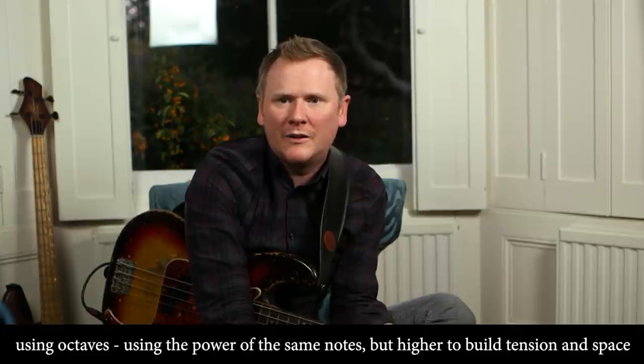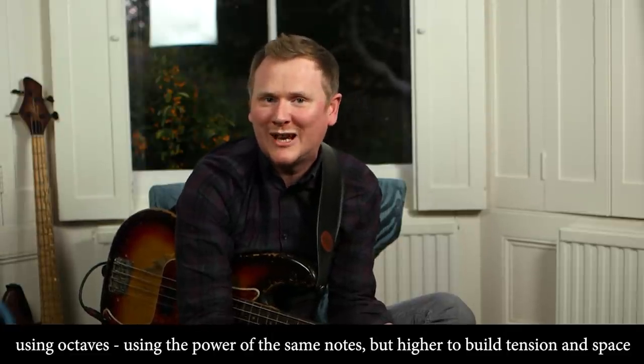Space. Two notes — a hell of a lot of space. Something I use in the recording process to build suspense — and it's not a new trick at all, it's used throughout the world of recording. Victor Wooten does some great talks and lectures at his bass camp about this. It's about using octave — using the power of the same notes but higher — to build tension and space.